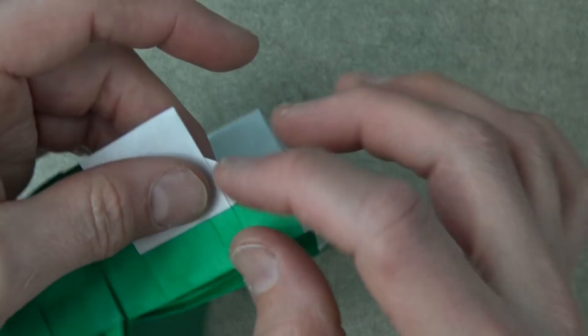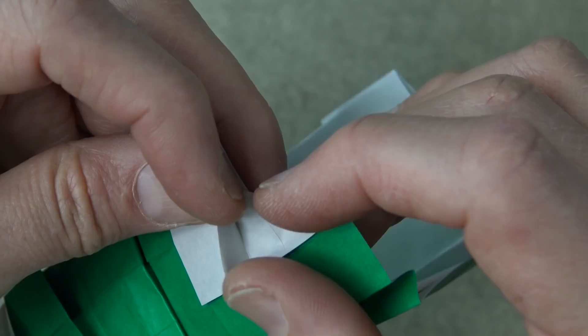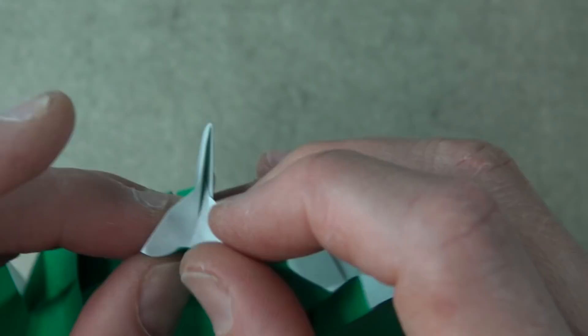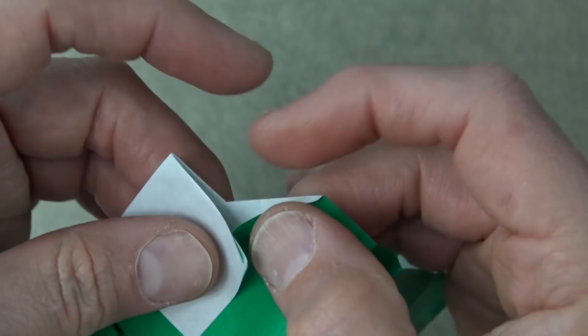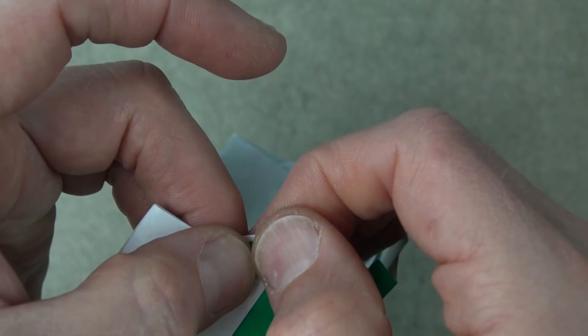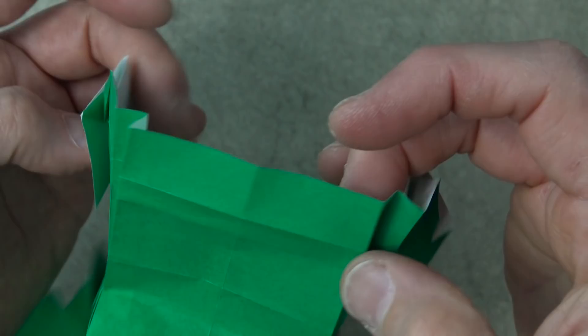Now we're going to work on the headlights. But first, let's get rid of this white triangle here. What we're going to do is open here, fold this edge so that it aligns with this edge — pinch right there — and just extend that fold so that it goes to here. It's not going to go all the way up to this edge; we're not going to completely get rid of the white triangle, but that's pretty good. And repeat.